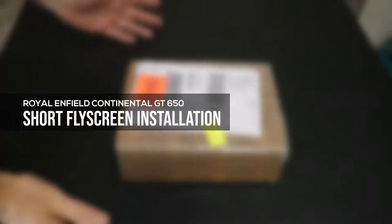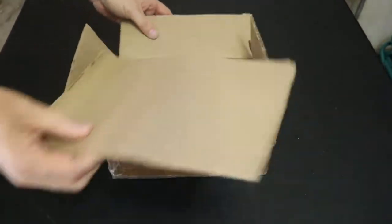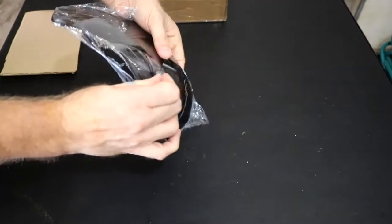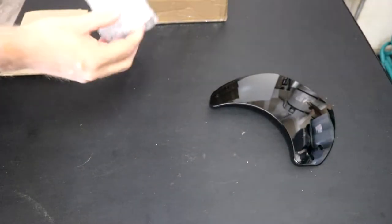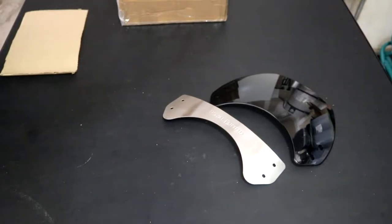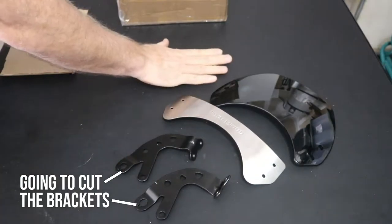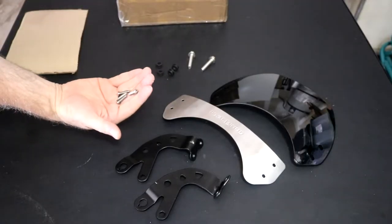I've got this short fly screen that I'm going to put on the bike. In the box it comes with the fly screen — nice shiny dark tinted plastic — it also comes with this front plate which they call the embellisher (sounds more like a superhero name), two brackets, a couple bolts, four rubber grommets, four flanged inserts, and four smaller mounting bolts.